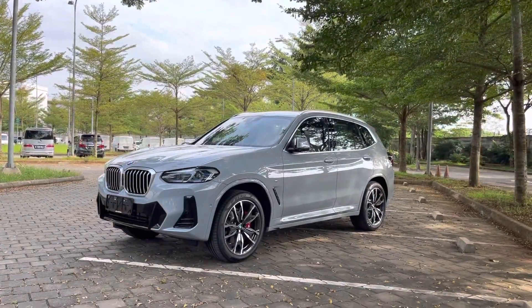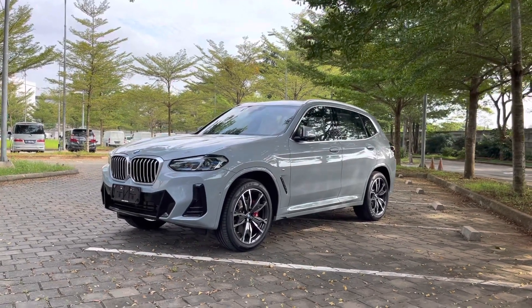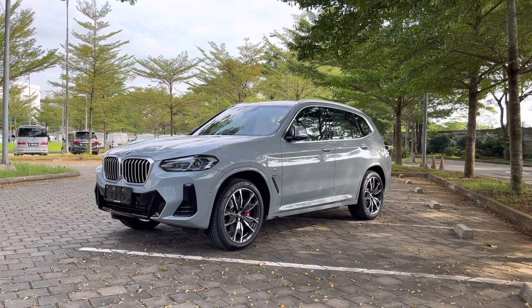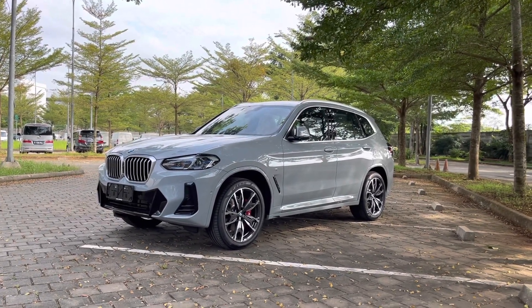X3 LCI itu ada dua varian. Yang di depan kita ini adalah varian M Sport, yang lebih sporty, looks-nya lebih keren, lebih agresif. Body kit-nya sudah pakai M Sport body kit — bumper depan, bumper belakang lebih agresif, diffusernya lebih tegas.